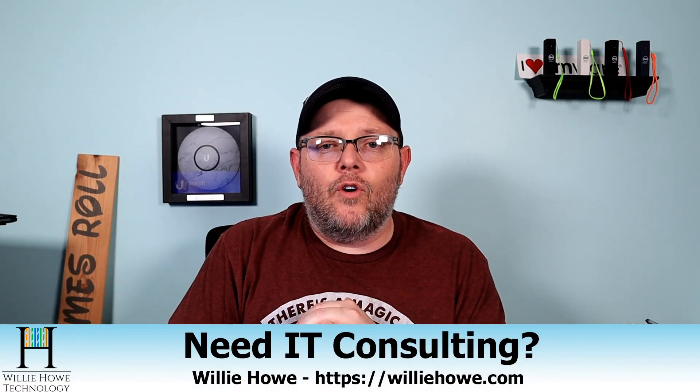I'll leave the links down below. If you've got any questions, let me know. If you like the video, please give me a thumbs up, subscribe, comment and share. Please follow me on Twitter, Instagram, and TikTok. If you need IT consulting, go to williehow.com, fill out that contact form, and someone will be in touch with you as soon as possible. If you want to support the channel by using our affiliate links, they're down below — they don't change your price but they do kick a couple bucks to the channel. Once again, I'm Willie. Thank you for being here, and I'll see you in the next video.